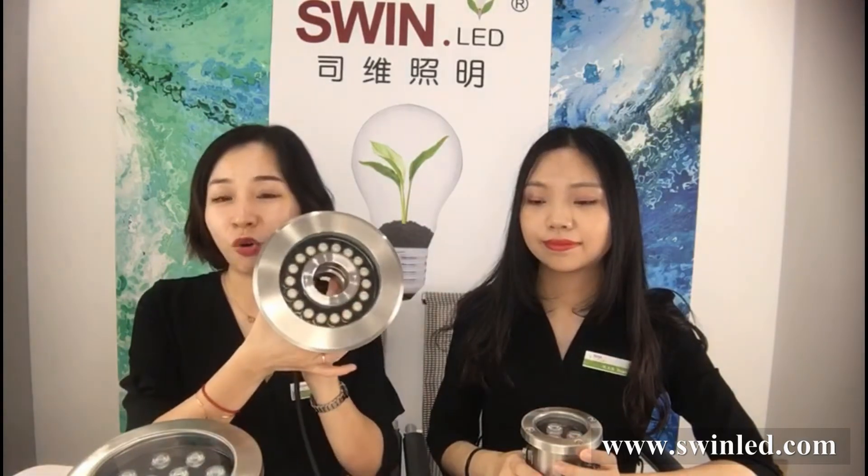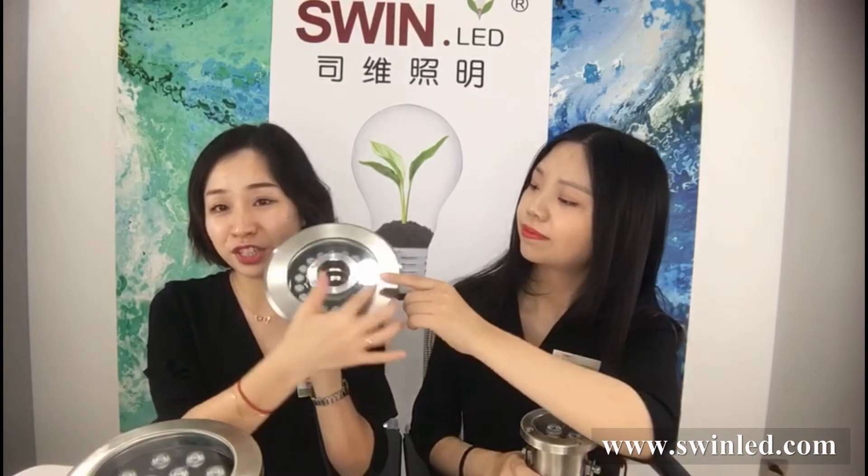For fountain lights, before inquiring, please clarify the outer diameter and the inner pole diameter, because the price differs a lot based on the brand and size.